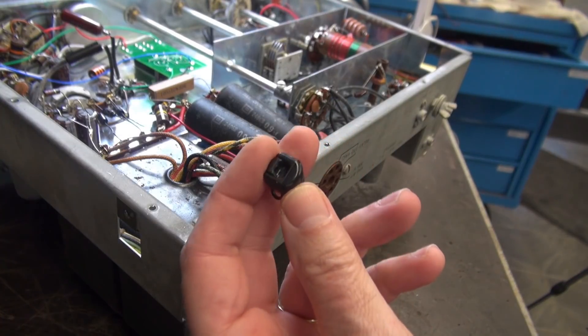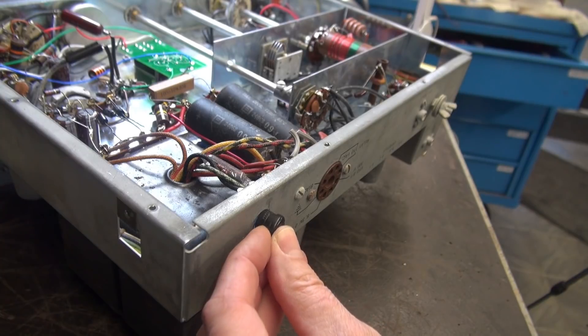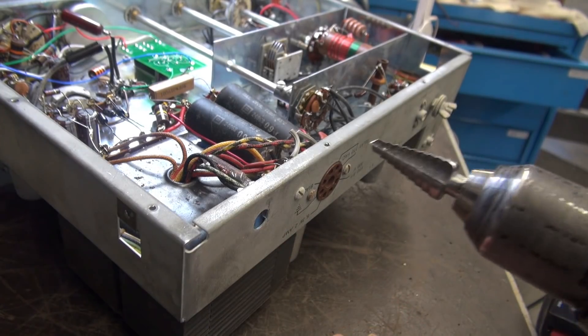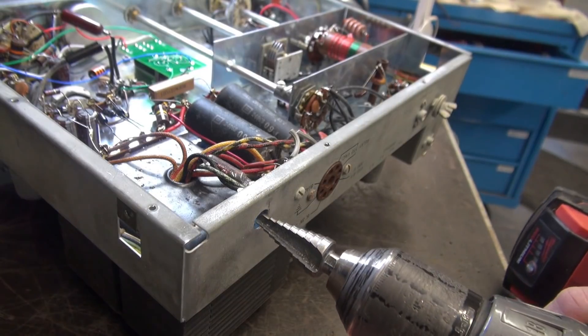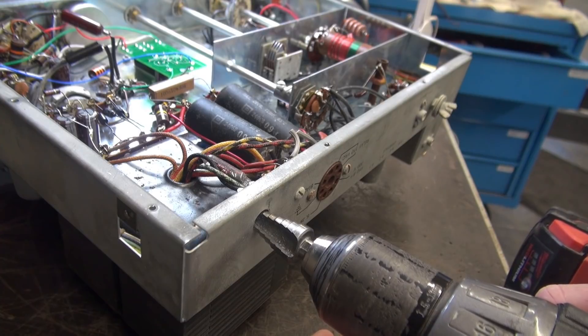Well, I was in error. The new restraint device is just a little bit bigger — maybe an eighth of an inch bigger than the original hole. So I'm just going to take a stepper bit. I should be able to get in there, watch my inside wiring so I don't hit anything, and open this up.